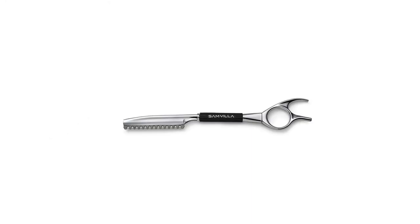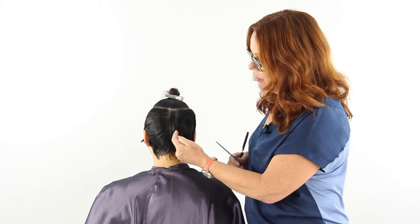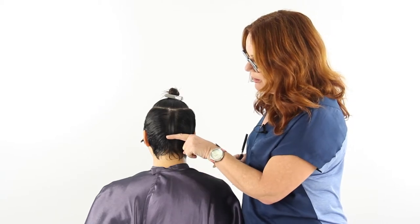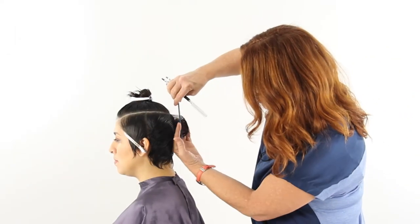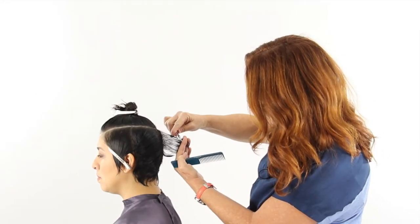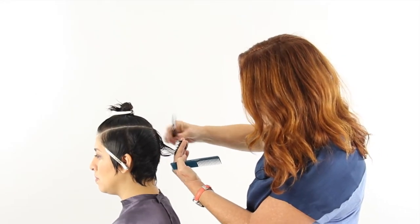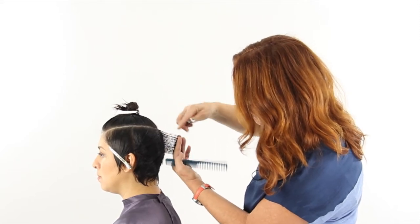I'm working with my Samvia razor and I've taken a vertical section straight down the middle. What I'm going to do is work with that vertical section from the occipital up, all the way around to the back of the ear, combing it straight out from the head. I'm going to cut the hair at about two and a half to three inches, working my way down and keeping my fingers vertical so we cut a nice vertical line.